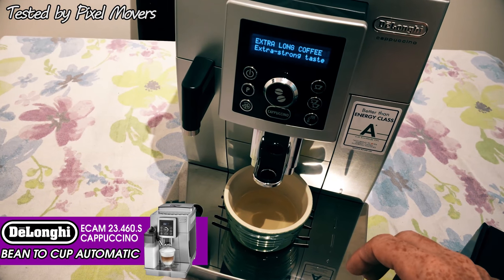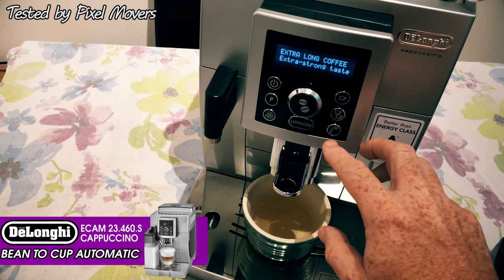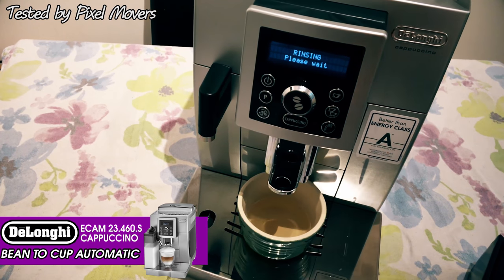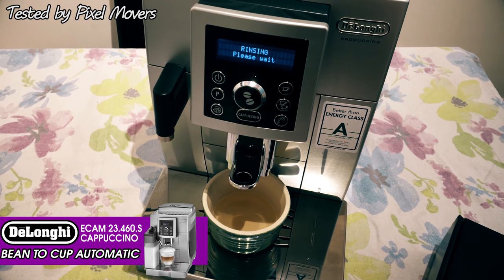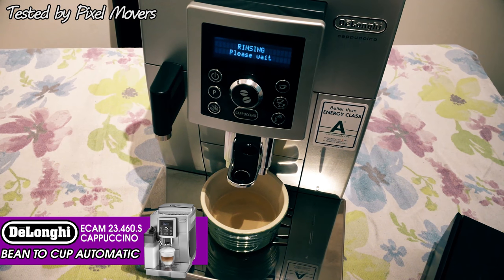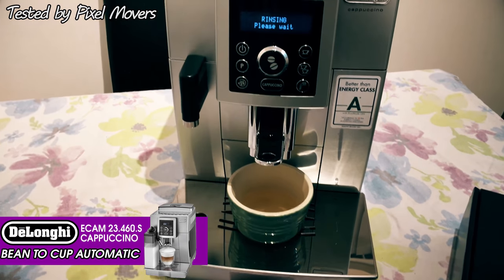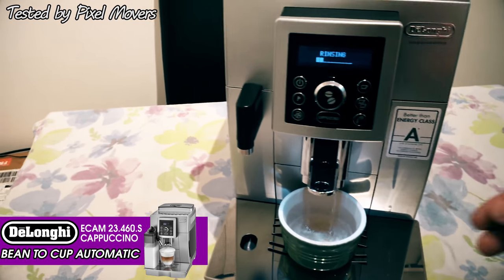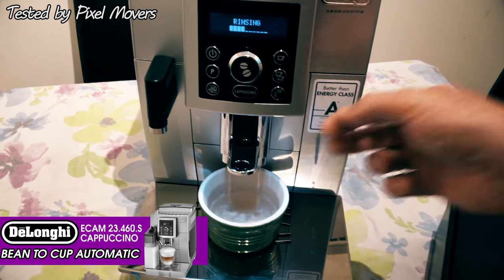There's a little drip container under there at the moment because I did a rinsing cycle on it. Let me show you the rinsing cycle - you just press this button in the bottom corner which has the water droplets, and that will then go through a rinsing cycle, rinsing through the coffee spouts and the water spouts. It illuminates your cup as well, and you can move this coffee spout up and down to accommodate different sized cups.